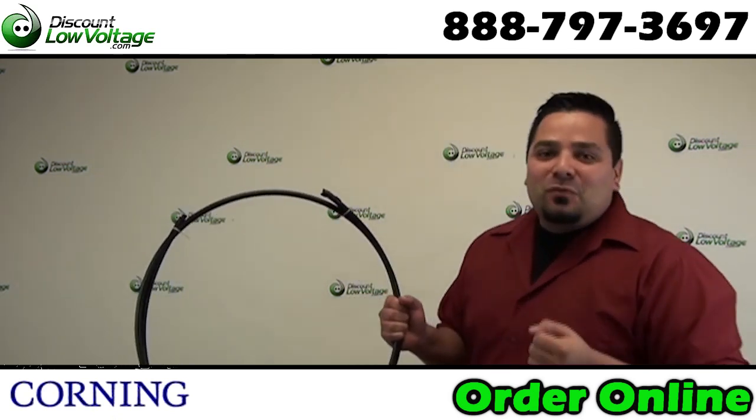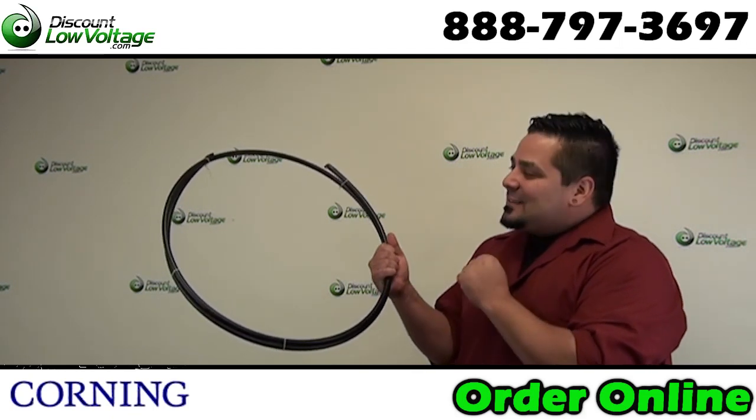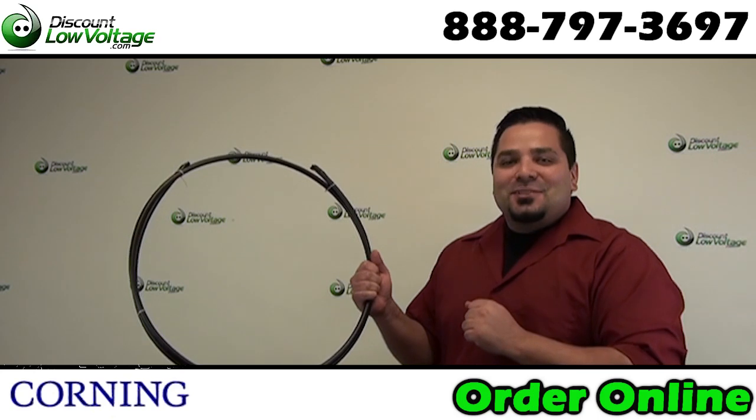Hey, what's up guys? I'm Mercy with discountedlowvoltage.com and today we're going to take a look at the Altos light single armored fiber optic cable by Corning Cable Systems. Let's check it out.